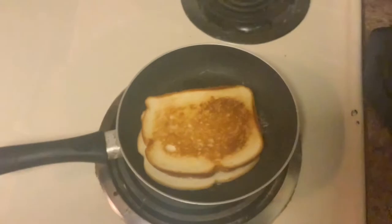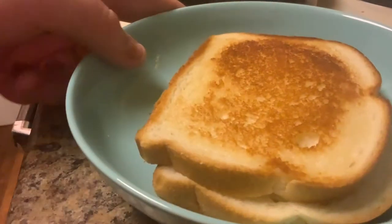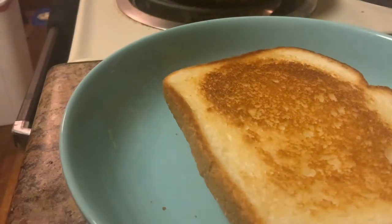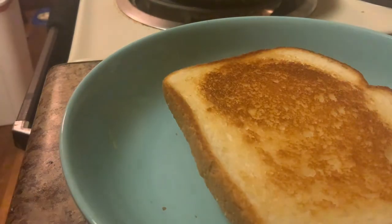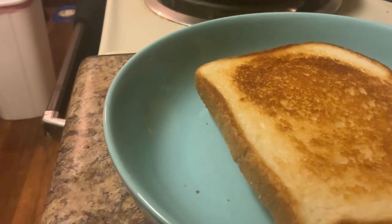Now you just wait — oh look, it's a good grilled cheese! Now that it is done, you put it on your plate and there it is. It's nice, it's crispy, and it's amazing. Anyways, I hope you enjoyed this video!